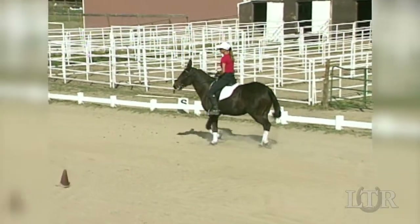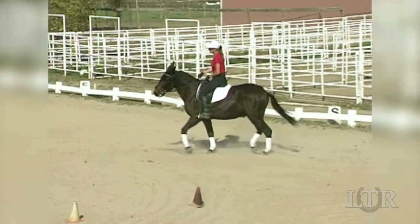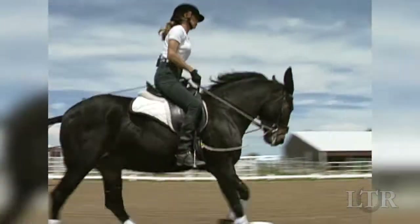He moves with energy, with suspension and impulsion, and he's ready to respond to the slightest cue coming from the rider. Collection is useful for whichever equine sport you enjoy.